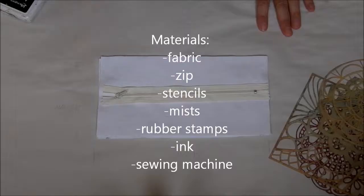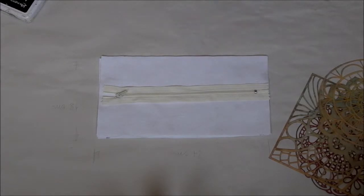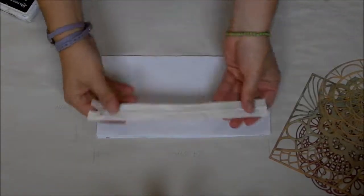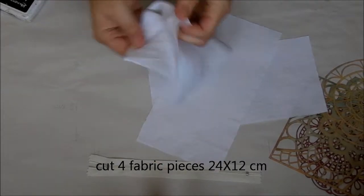Hello everyone! Today I'll show you how to make a pouch from scratch. This is the pouch with a zip. We need a zip and four pieces of cotton fabric — two for the lining and two for the front and back of the pouch.